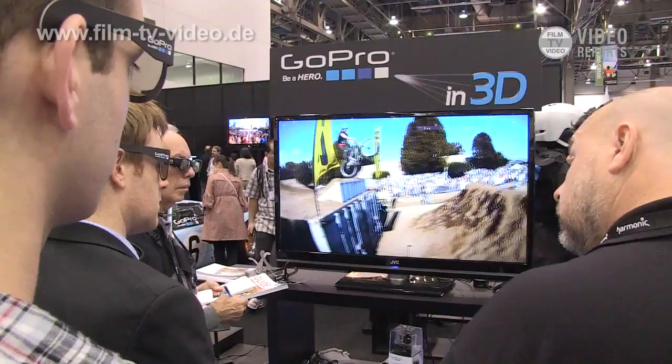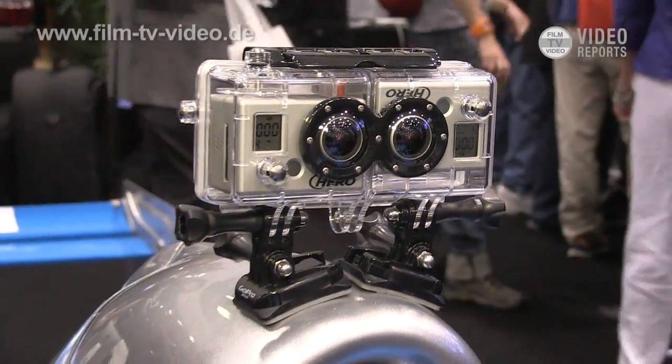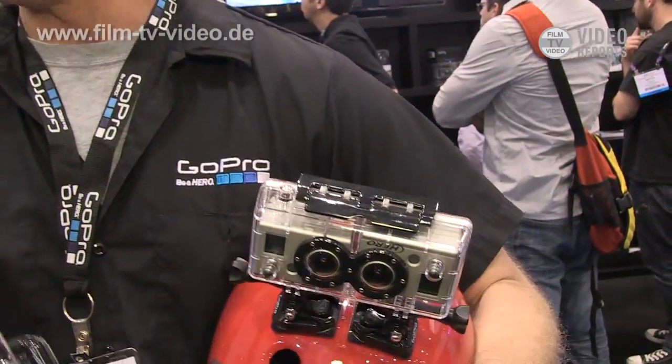What we just launched last week was the GoPro 3D Hero System. It retails for $99. It takes two GoPro cameras, you put them in the housing, connect them with the orange syncing cables, and you're shooting 1080p 3D. It's waterproof up to 180 feet, super durable, will take a beating and keep on ticking.